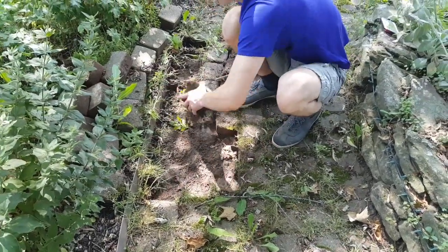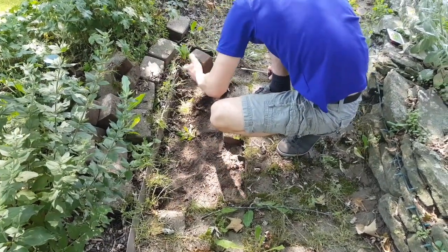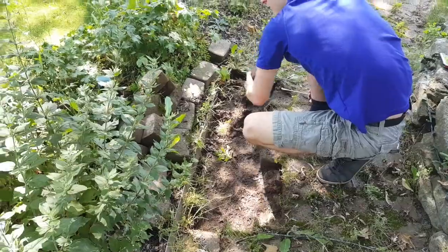All you do is just take a screwdriver, get the first one out, and then just continue to remove the bricks and try not to ruin the garden plants.